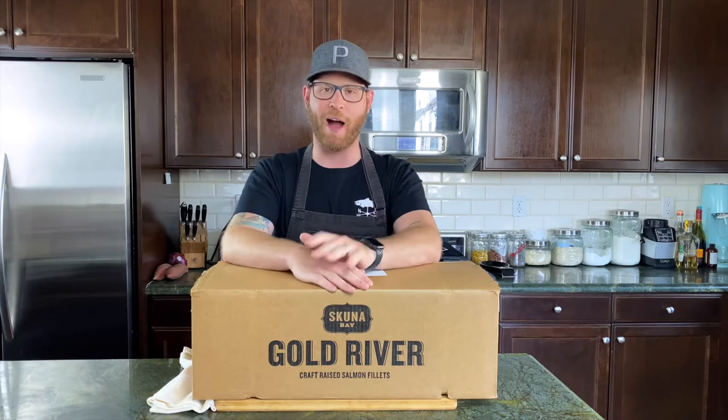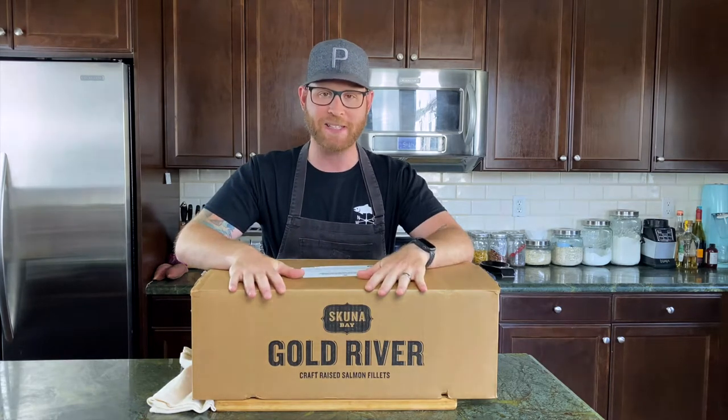Welcome back everybody, Adam Solowitz here. Today is episode eight of the Quarantine Cookbook. We're going to be making lomi lomi salmon. You must be wondering what is in that box in front of you — well, Schoonabay salmon.